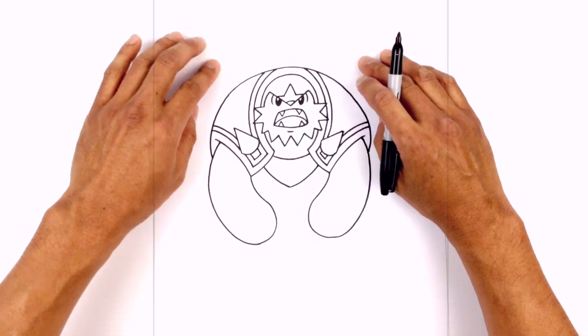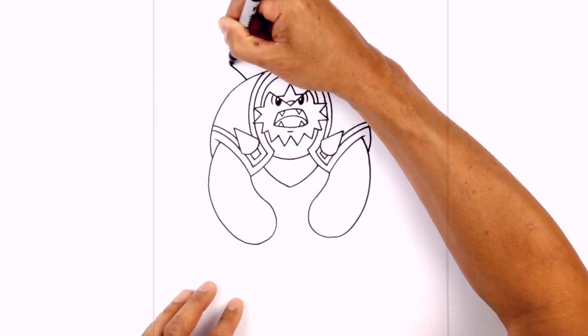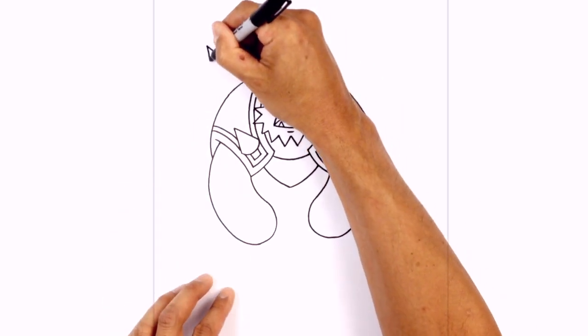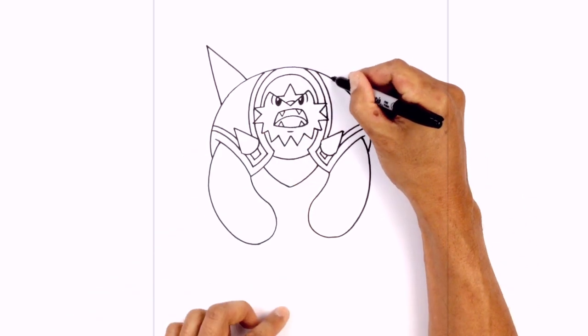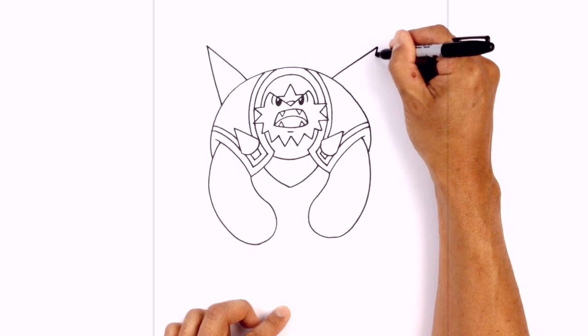Let's add the two large spikes on the back. In the space on the left, starting on the back right here, we go up at an angle and pull that back down to a nice sharp point. Do the same thing on the right — leave an even space gap, go up, and pull that back down.